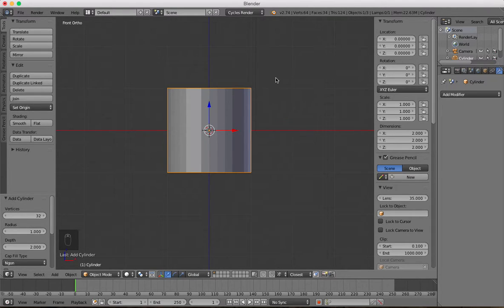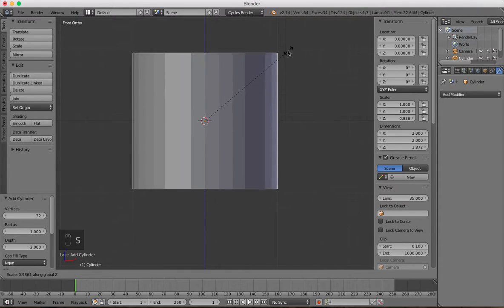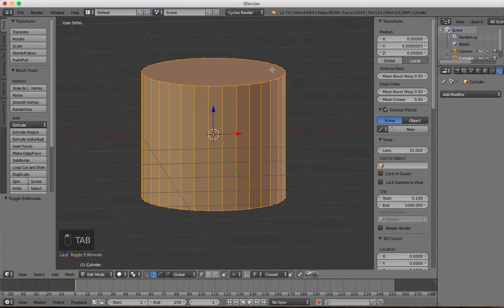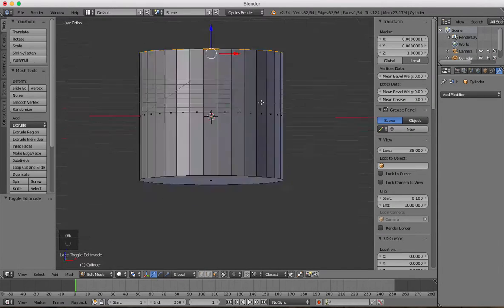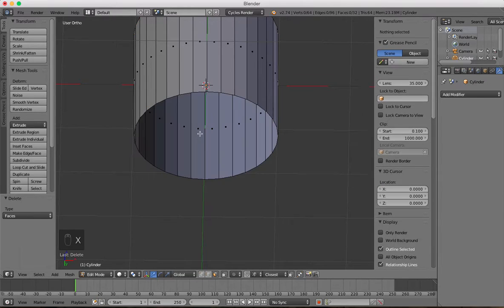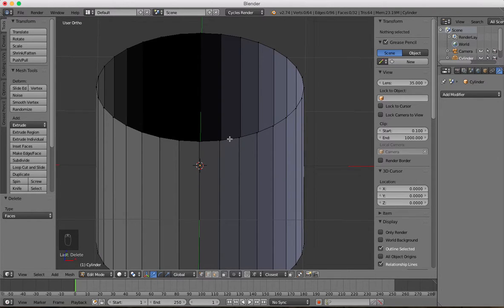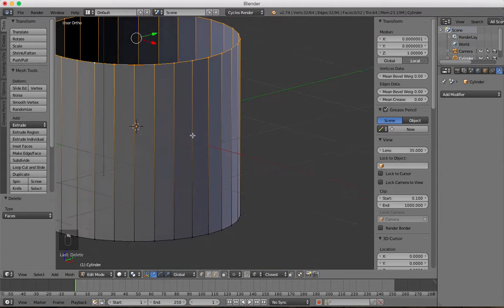I'm not going to use a background image on this — I just want to show you how to create it from scratch. We'll press S to scale, and Z to keep it on the Z-axis, just shrink it down a little bit. Tab into edit mode, select the top face and the bottom face, press X, and delete the face. Then we'll grab the vertex and press Alt and right-click to select that whole ring.